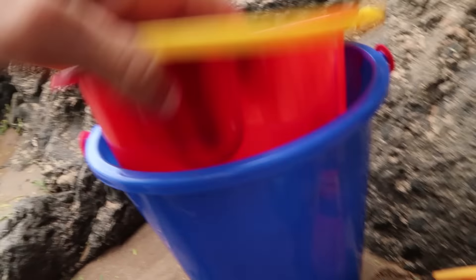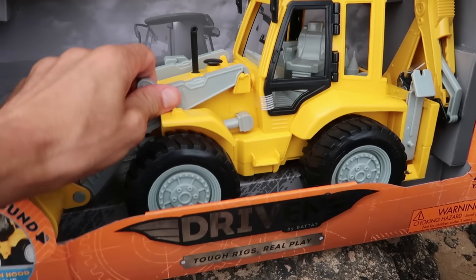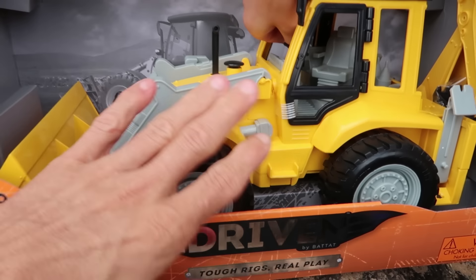That is so perfect. Oh no, it ruined our castle. When your castle gets knocked over, you don't cry. You just build another one, right?